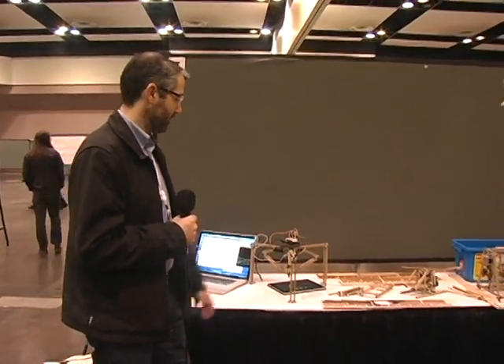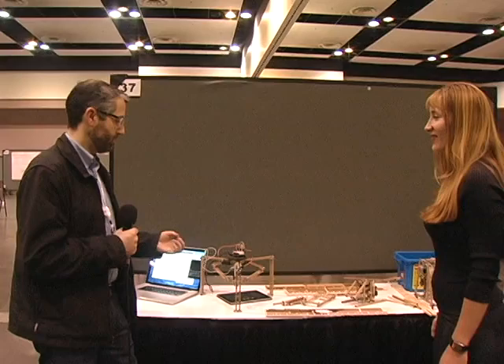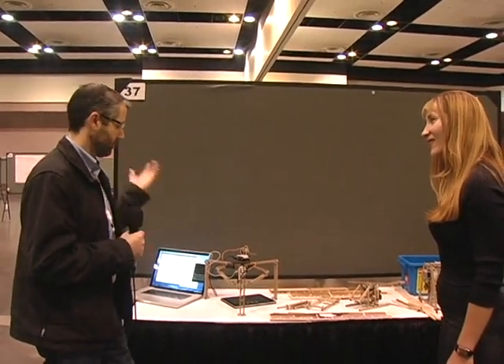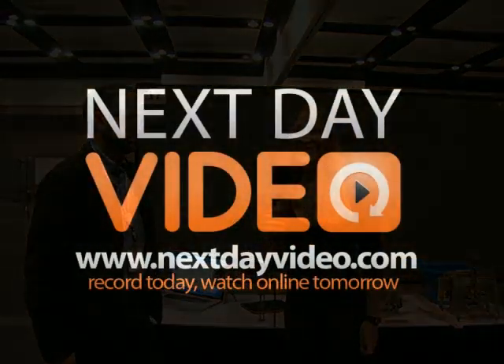So if you want to do mobile testing, you should build your own robot. The URL is bitbeam.org — B-I-T-B-E-A-M dot org. The company sponsoring that is my company, Sauce Labs. Thanks.